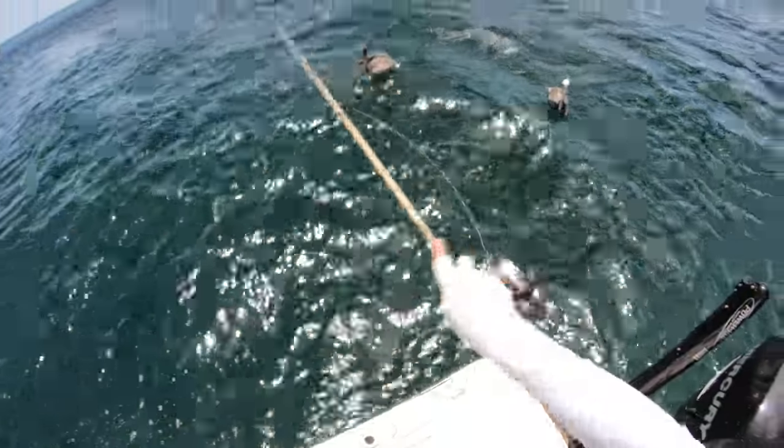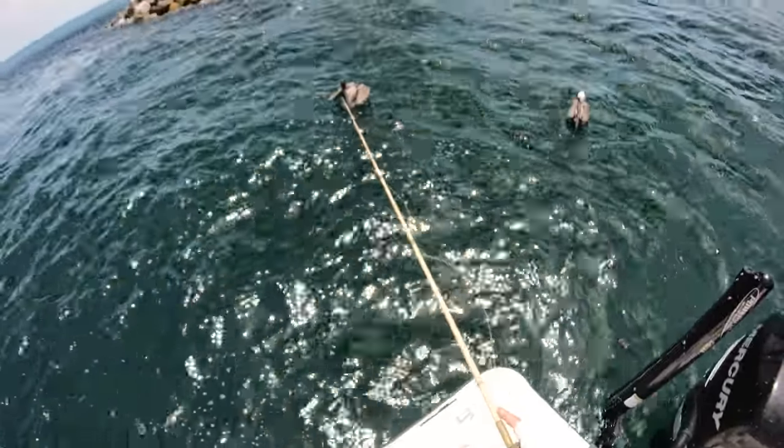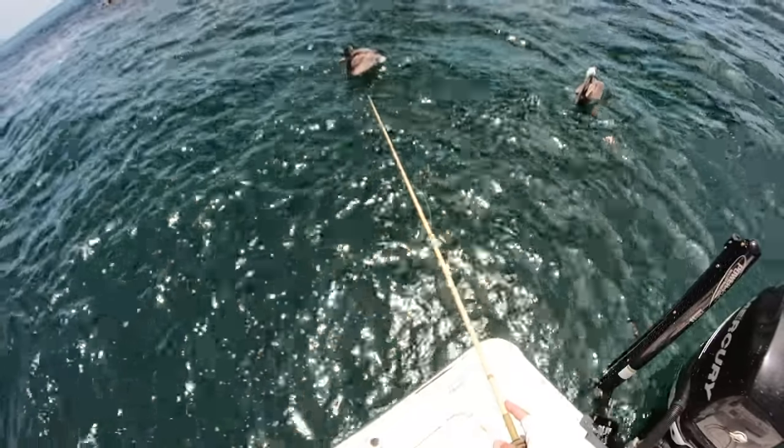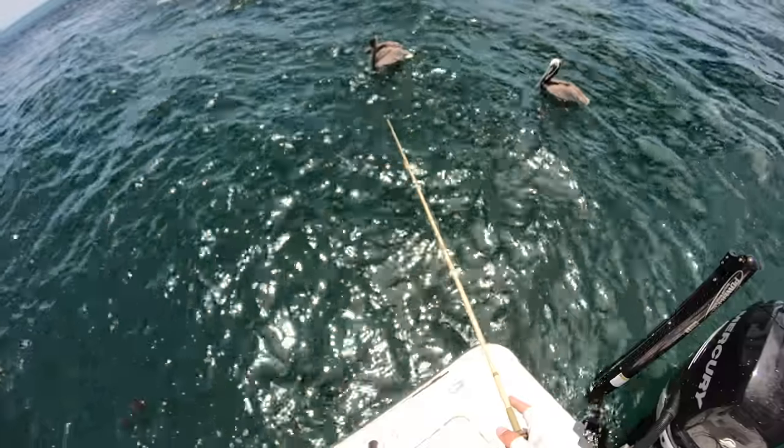All I'm doing is free-lining the bait down — just have my bail open, kind of watching the slack and the little bow in my line. Once that starts going and line starts coming off the reel, I just close the bail and reel down.